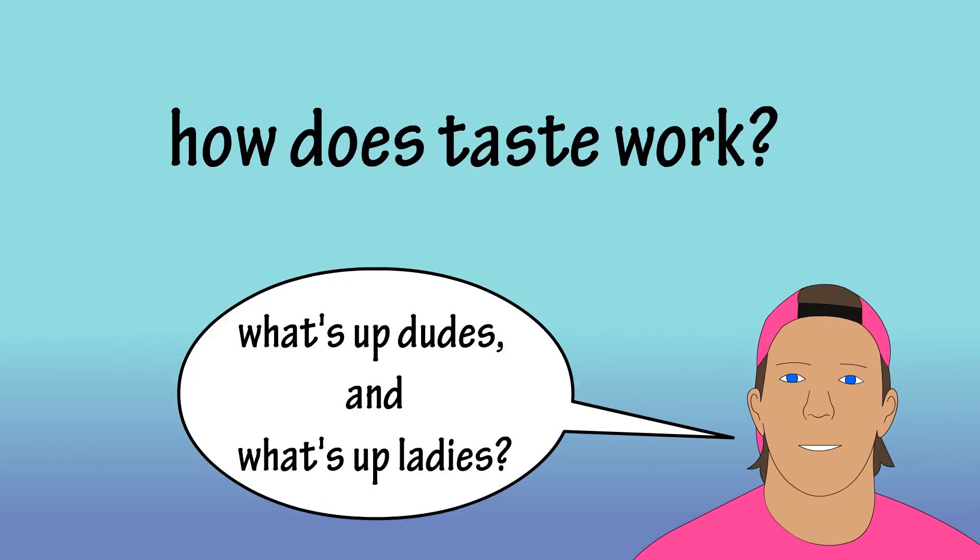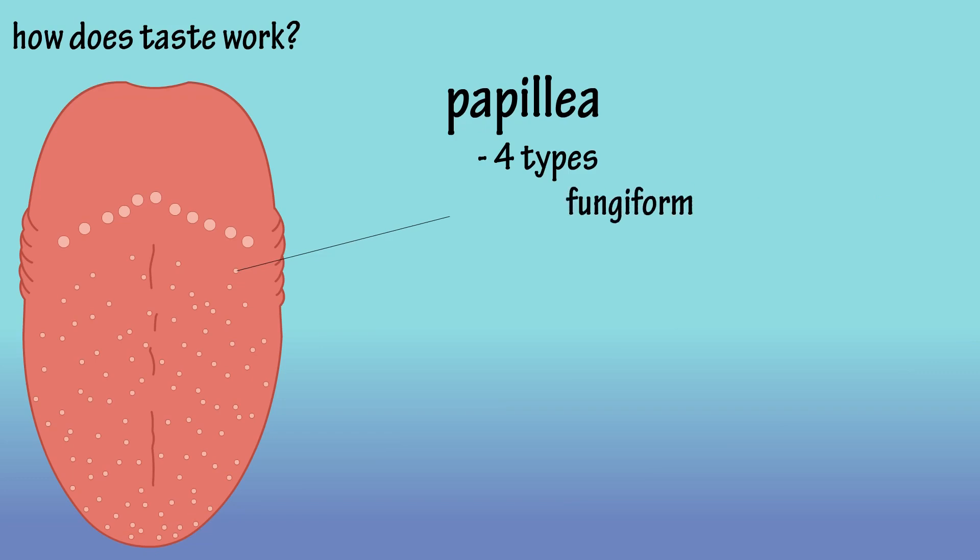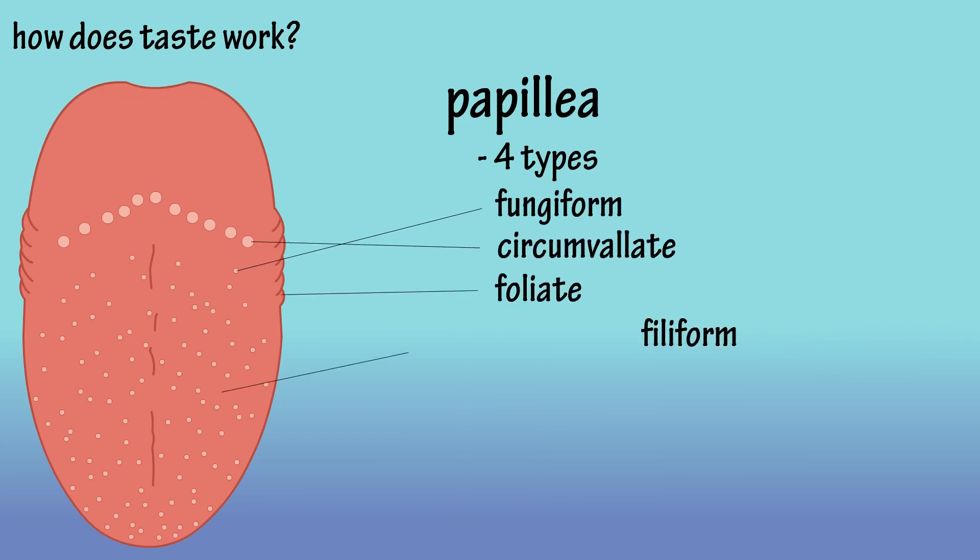So how does taste work? Let's start by looking at the tongue. On the surface of the tongue are wart-like bumps that are called papillae. There are four types of papillae: fungiform, circumvallate, foliate, and filiform.